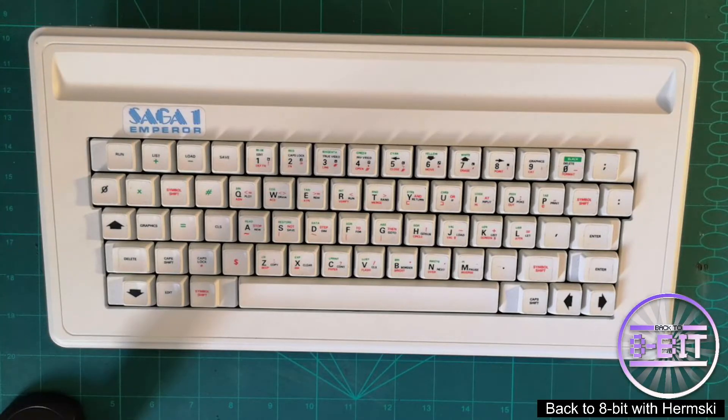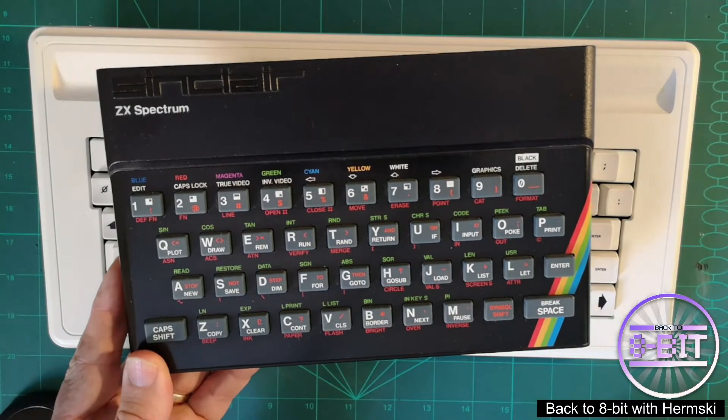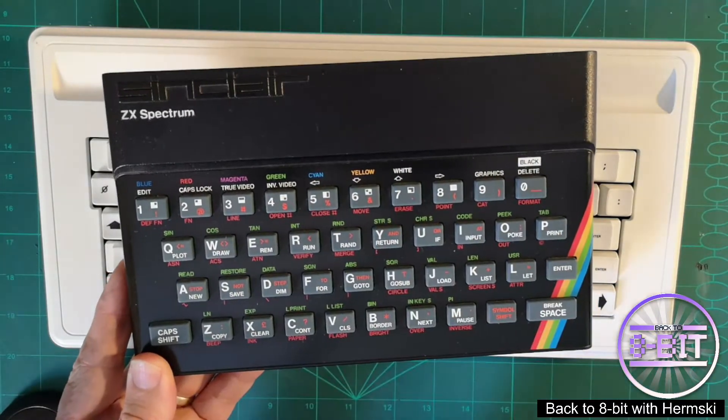Hello and welcome to Back to Weightbit. Today I'm going to do a very quick video just to show you the Saga 1 Emperor keyboard, which was an additional keyboard add-on for the ZX Spectrum. The ZX Spectrum originally was shipped with the familiar rubber keyed keyboard.